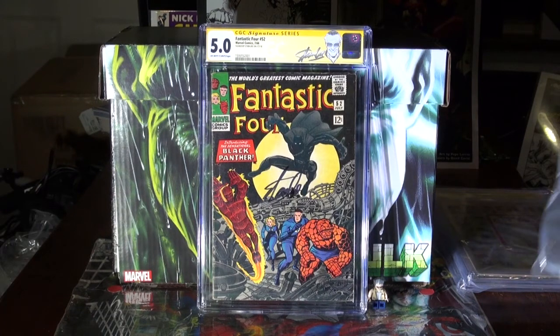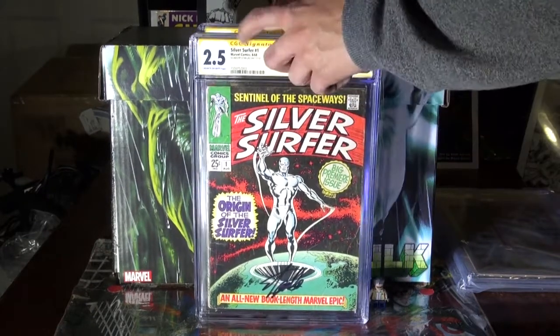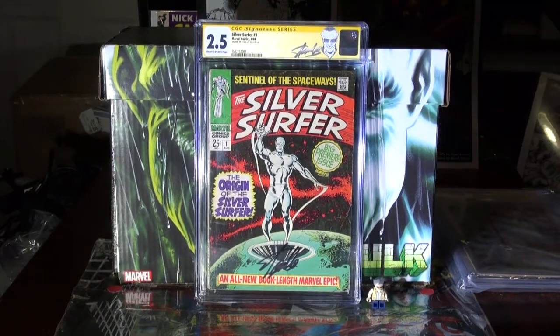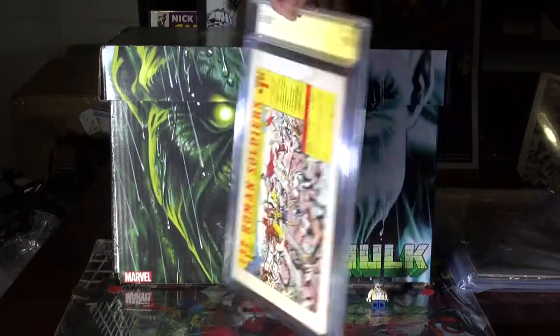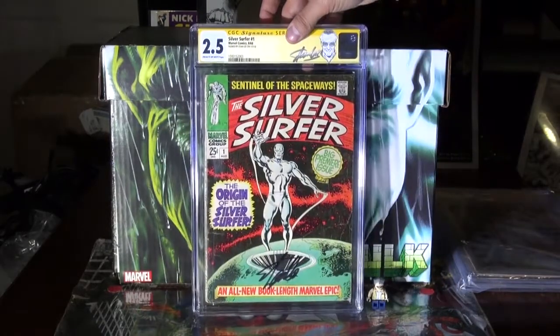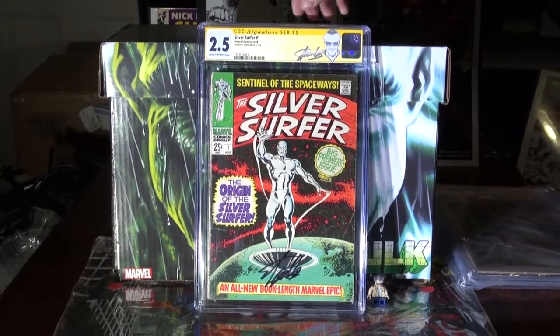Then we have Silver Surfer number 1. 2.5 — not a good copy. But like I said, these are copies that I dreamed about when I was a kid. And honestly it does look decent — it's a slick copy, it had water damage and stuff. But happy to get that. Stan Lee Signature Series — these are ones that I dreamed about.